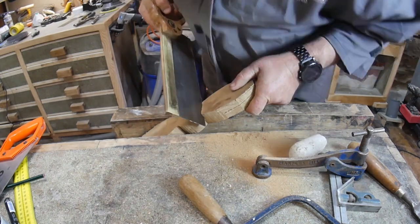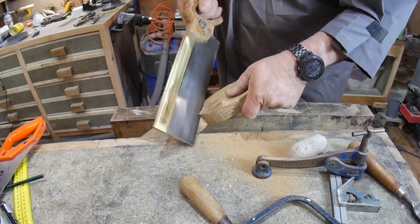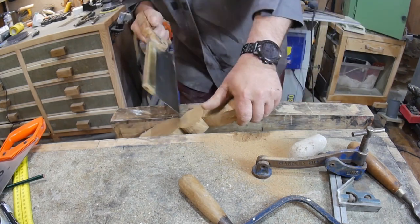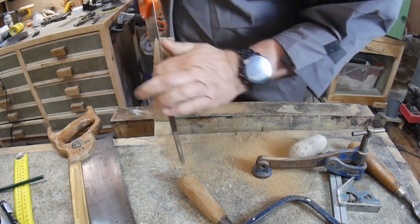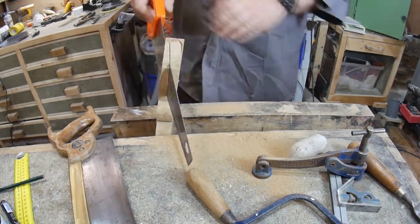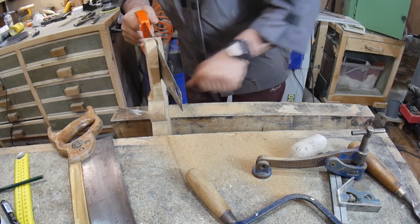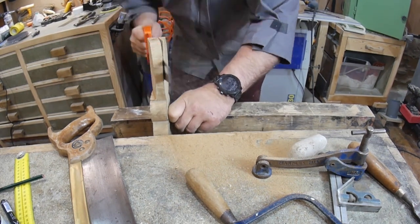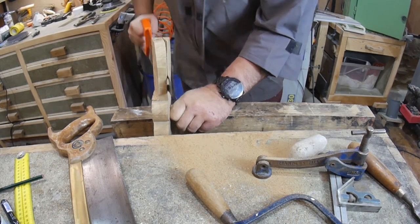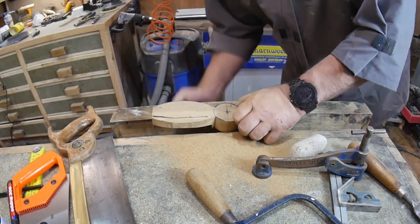I'd rather use my Tyzac back saw — it's so much nicer to use. This back saw used to be my father's and I can remember as a kid going to the shop and buying it with him. Back to the Barco again because I've got no choice — the back saw doesn't cut deep enough because of the back on the saw. So I'm cutting down the blade and stopping at the hub.